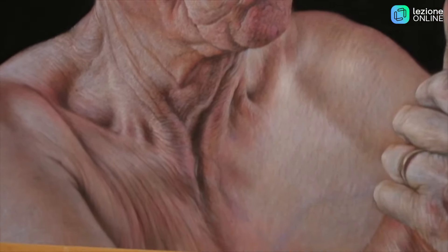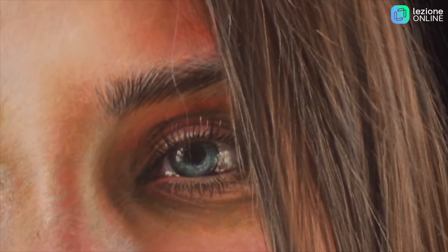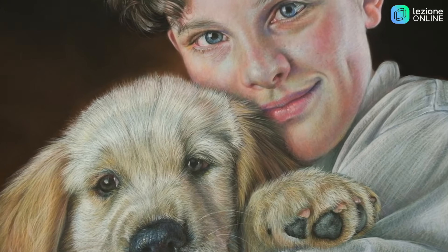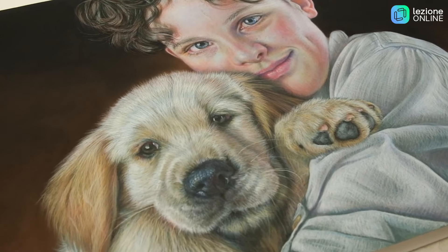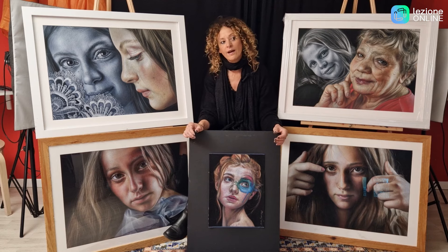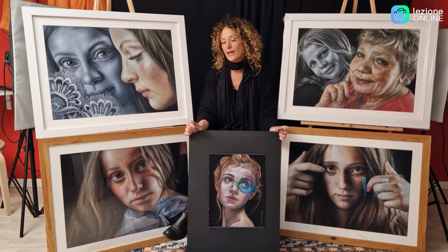Analizzeremo come eseguire un bel tessuto, il capello e tantissime particolarità legate proprio alla ritrattistica. Questo perché ho l'ambizione di pensare che voi in futuro sarete in grado di eseguire un ritratto su commissione o magari il ritratto del vostro caro. Questo è un obiettivo che mi pongo e che spero di riuscire a farvi raggiungere.